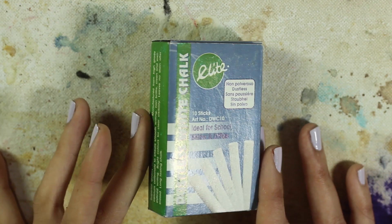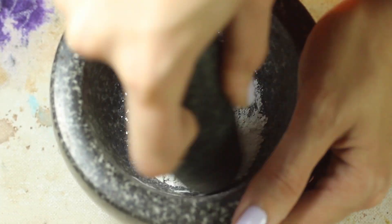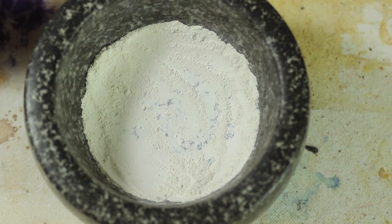While it's filtering, I'm going to try again to create a chalk pigment. I had tried that with my gentian violet video but it didn't really work out since I wasn't using good chalk, but this time I'm using much nicer chalk.